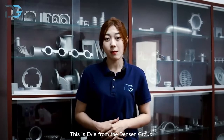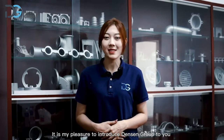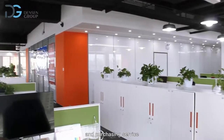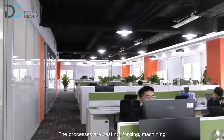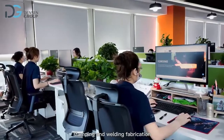Hello everyone, this is Evie from Danson Group. It is my pleasure to introduce Danson Group to you. Danson Group is the leading supplier who can provide one-stop manufacturing and processing service in the fields of customized metal components. The processes are casting, forging, machining, stamping, and welding fabrication.